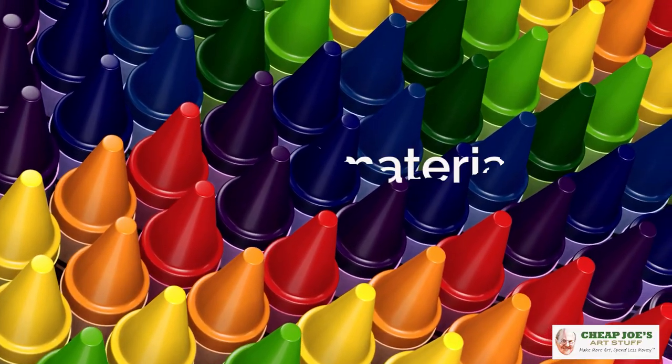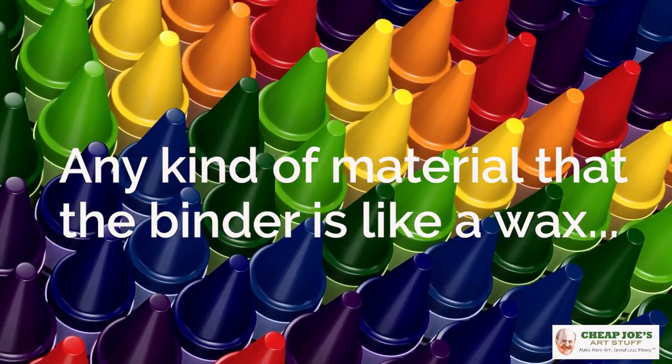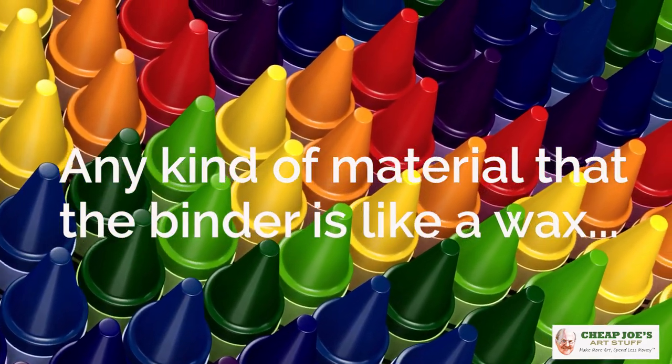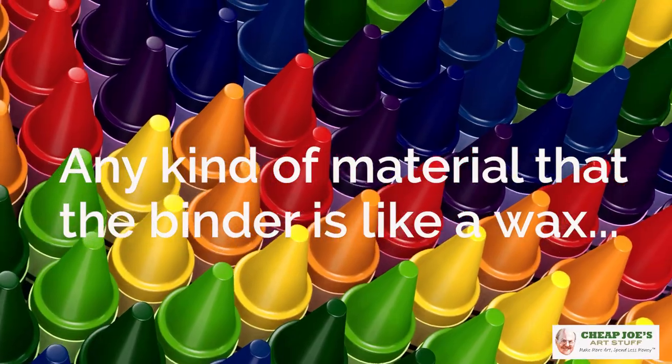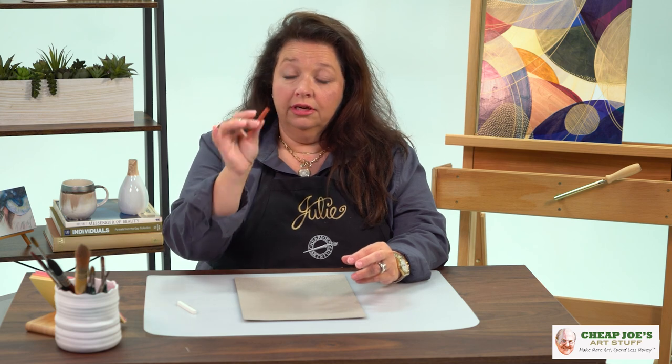I'm sure that the word 'crayon' is freaking you out and scaring you off a little bit, but we're not talking about kids' crayons. The actual definition of a crayon is any kind of material where the binder is a wax. This is basically just pigments — such as bistres, clays, and different things like that — bound together with a wax and then compressed into a stick like this.